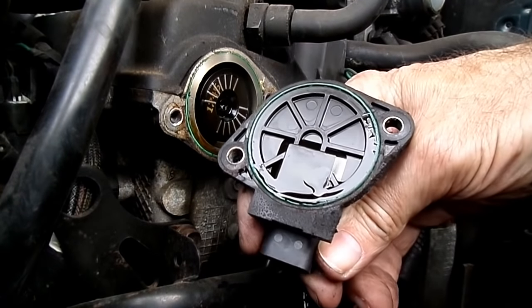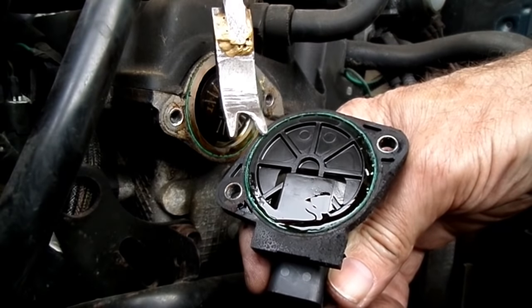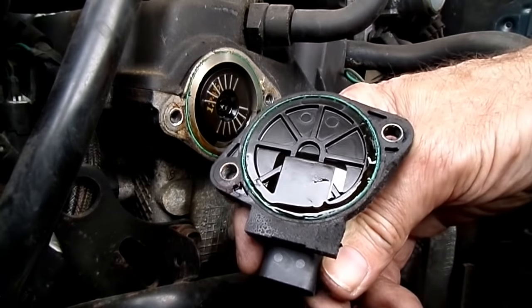I'm prying on it. I just barely touch it and out it comes. Look at the gasket on that — that's a thin one. That is a thin o-ring.